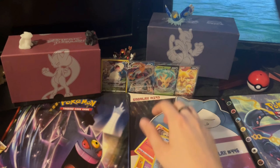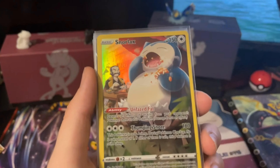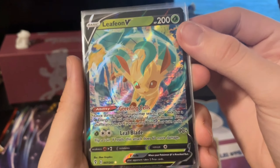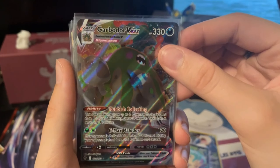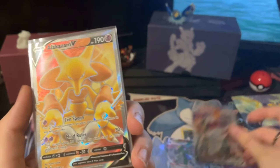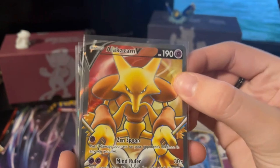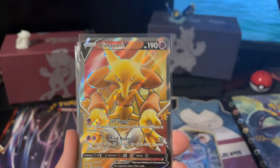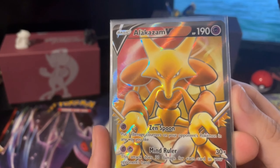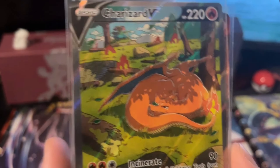I feel like we definitely got quite a bit from those packs — I'm feeling very lucky. Recap time: we got a Snorlax Trainer Gallery, a Leafeon V — very beautiful card — a Garbodor VMAX, which is a little unfortunate, a Kingler VMAX, and an Alakazam Full Art. Getting two VMAXs, a V, a Trainer Gallery, and a full art — I am so lucky. I have seen people get literally nothing out of these boxes.